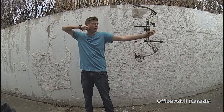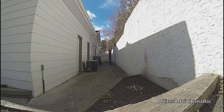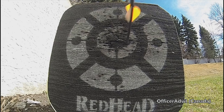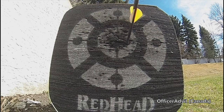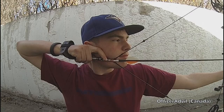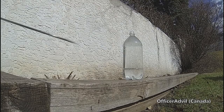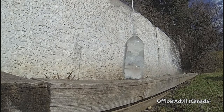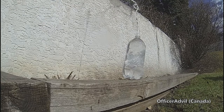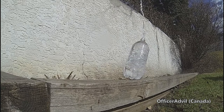Hey guys, I'm Jeremy, aka Officer Advil. I decided to film myself shooting my bow in slow motion — all filmed at 240 frames per second with my GoPro Hero 3 Black camera. You can see the release and what the cam actually does. I was surprised to see how wobbly the arrow actually is and how strong it holds up. As you can see right after it hits, it flexes real hard but rebounds back.